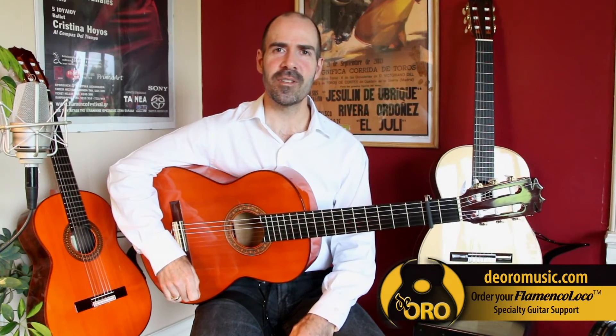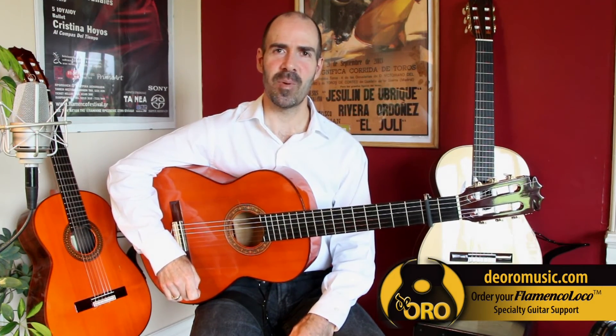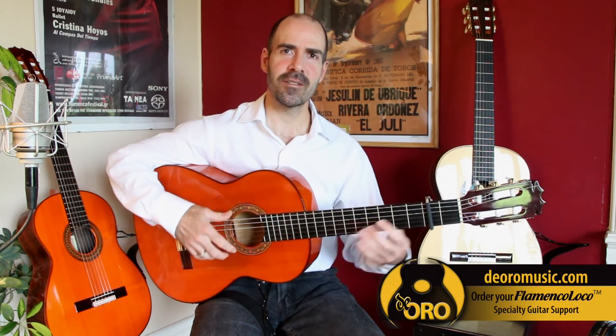Thank you for your interest in De Oro products, designed by guitarists, for guitarists. A tocar!